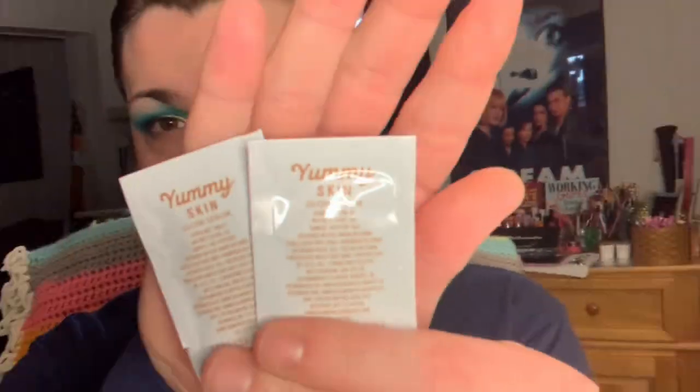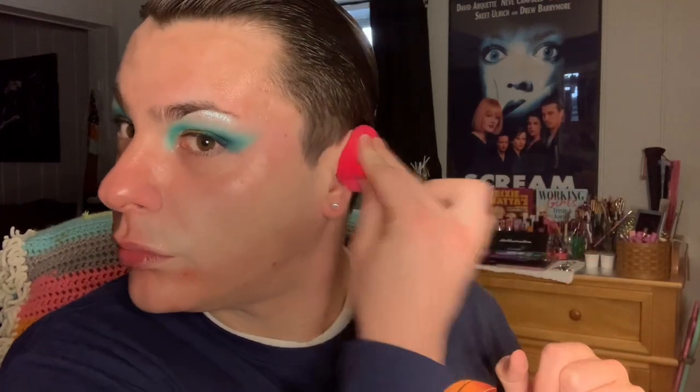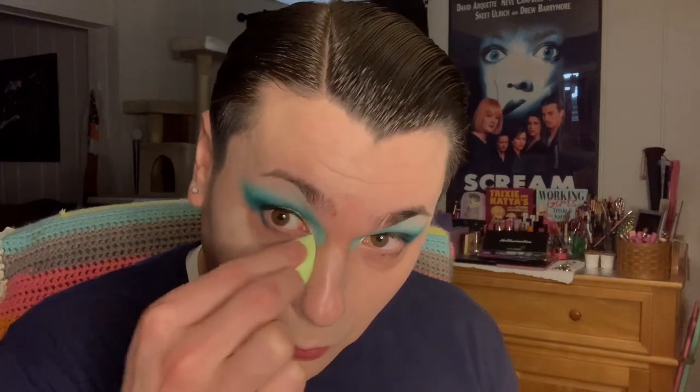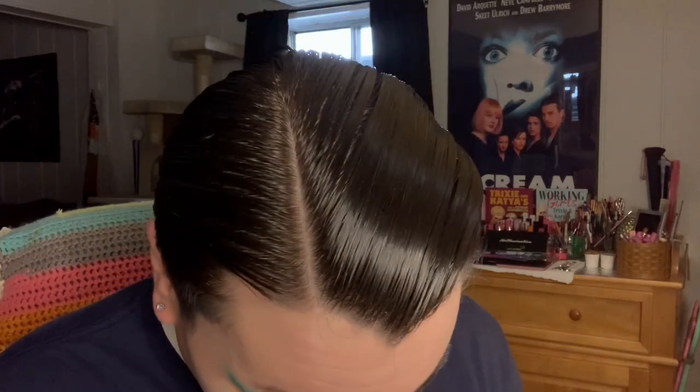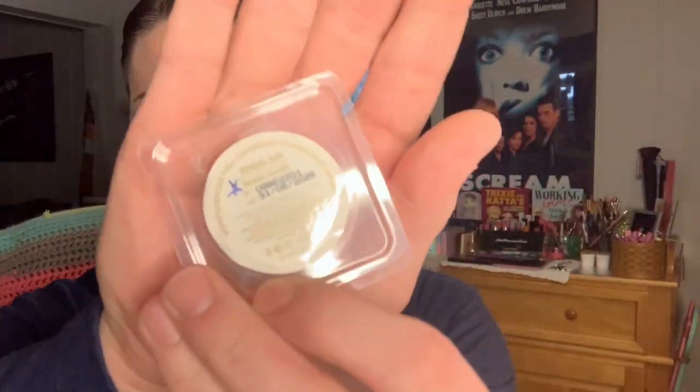We're going to come back to finish the under eye but moving on to the face. I'm using the Danessa Myricks Yummy Skin Glow Serum samples that I got with my palette, and the She Glam Skin Fluencer Bomb Foundation samples. Starting with the shade Shell, then taking the shade Chantilly as my highlighting shade, and the shade Warm Vanilla last. I'm using all these because they make a good foundation match for me and I'm trying to use up the samples.